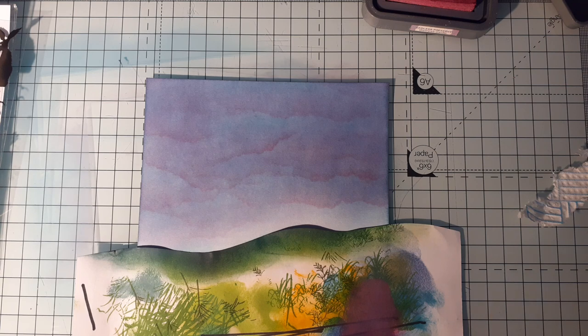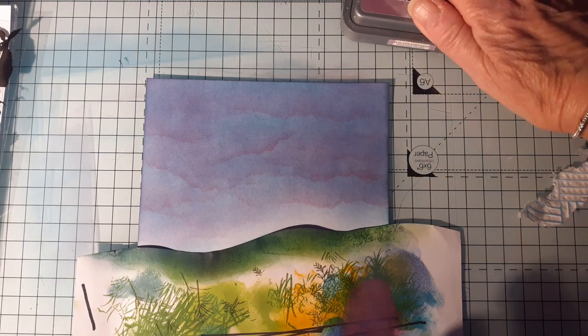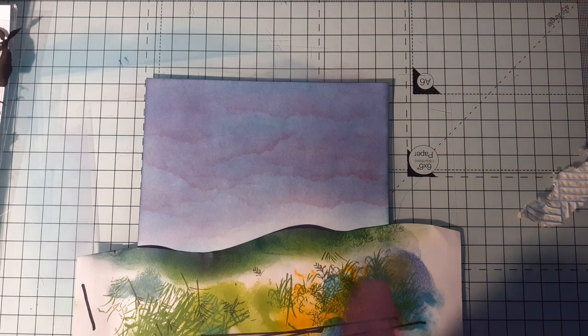I'm happy with that sky - I think you'll have a little bit of a dusky, kind of evening sky.